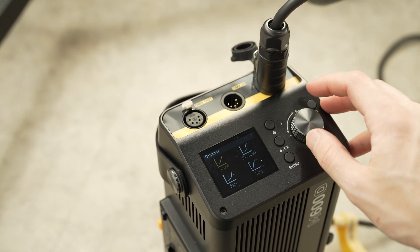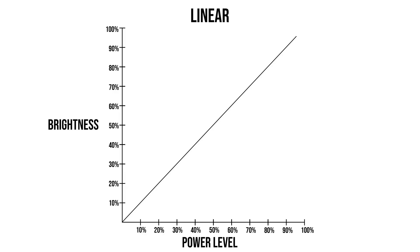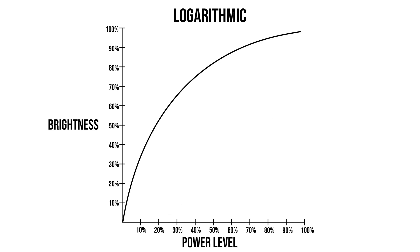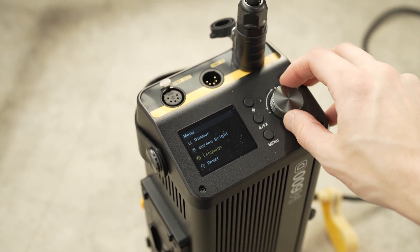There are also four different dimmer settings that change how the lighting power ramps up. First there is the linear setting, which means that at 50% on the light it is drawing 50% power producing 50% of its brightness. S-curve gives you a ton of control through the minimum and maximum power levels but quickly ramps up through the middle. Exponential gives you a ton of control in the lower brightness while ramping up rapidly at the end. And logarithmic is the opposite — it ramps up very quickly but then gives you a ton of control at the brightest end of the power range.